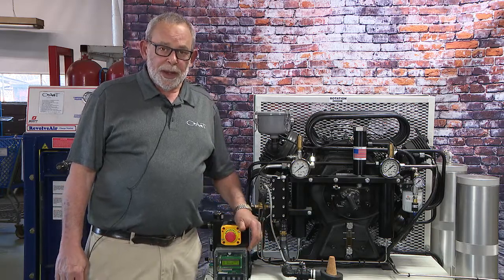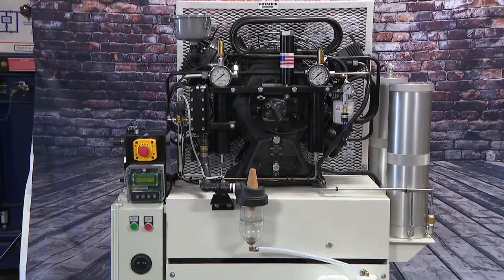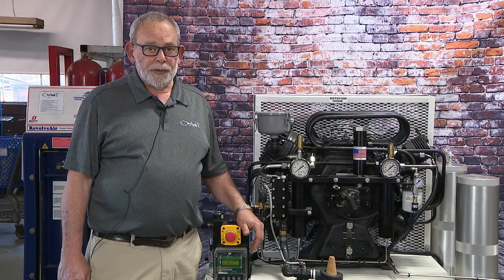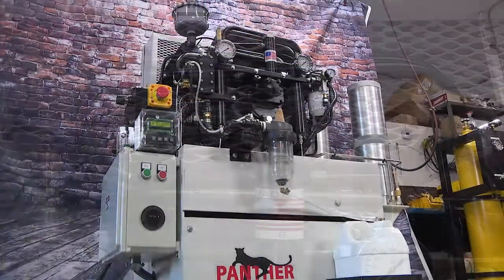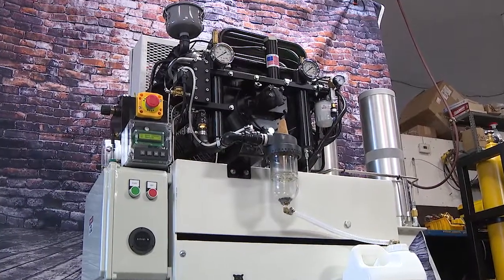This is the Panther Cub 10 horsepower. It's available in single and three-phase in both 6,000 and 7,500 PSI. The pump is manufactured by L&M in Ocala, Florida. It's a very slow-running RPM pump, so it's very quiet and well-balanced.